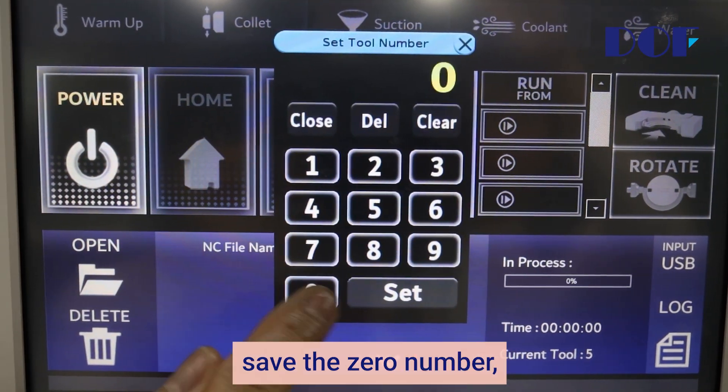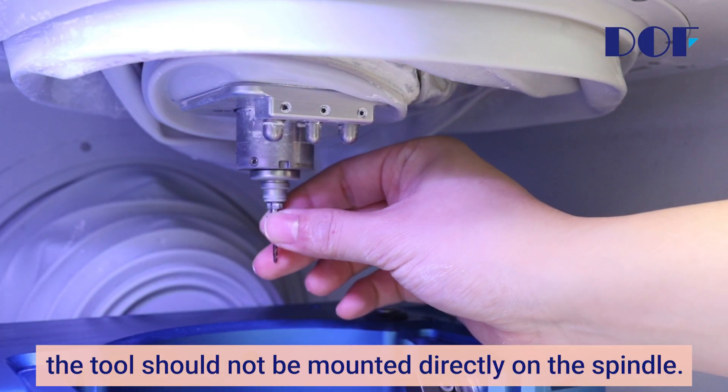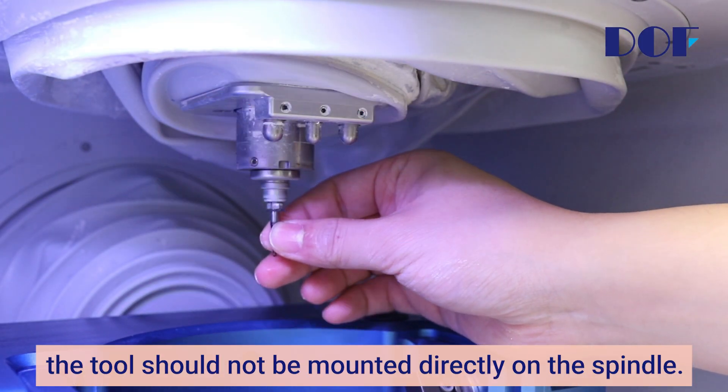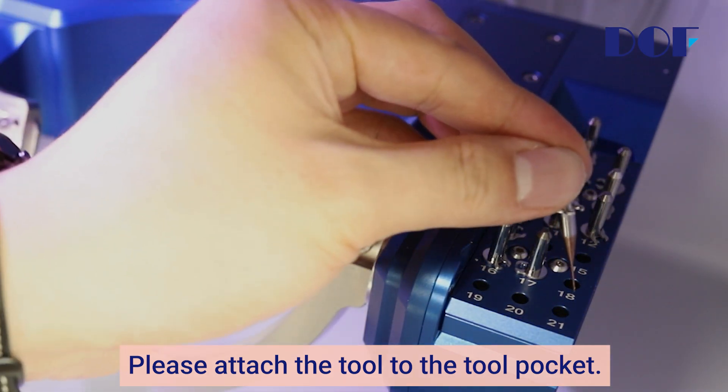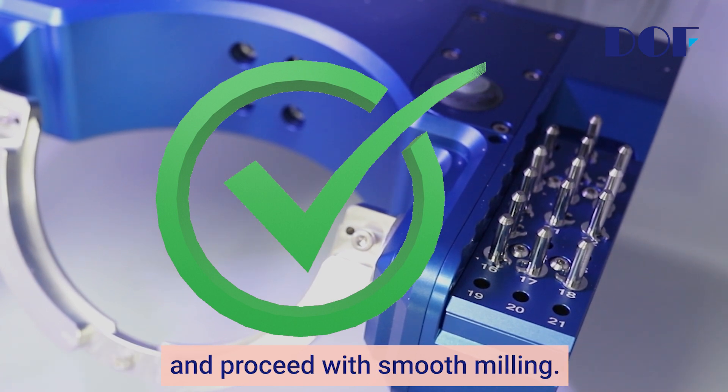save the zero number, which means there is no tool, with the set button. One thing to note here is that the tool should not be mounted directly in the spindle. Please attach the tool to the tool pocket. Only then can the Craft 5X measure the length of the tool and proceed with smooth milling.